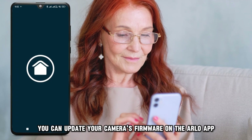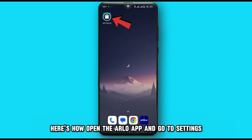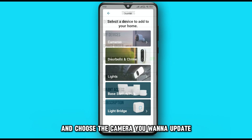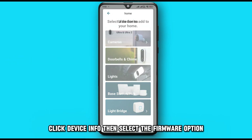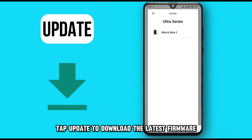You can update your camera's firmware on the Arlo app. Here's how. Open the Arlo app and go to Settings. Select My Devices and choose the camera you want to update. Click Device Info, then select the Firmware option. Tap Update to download the latest firmware.